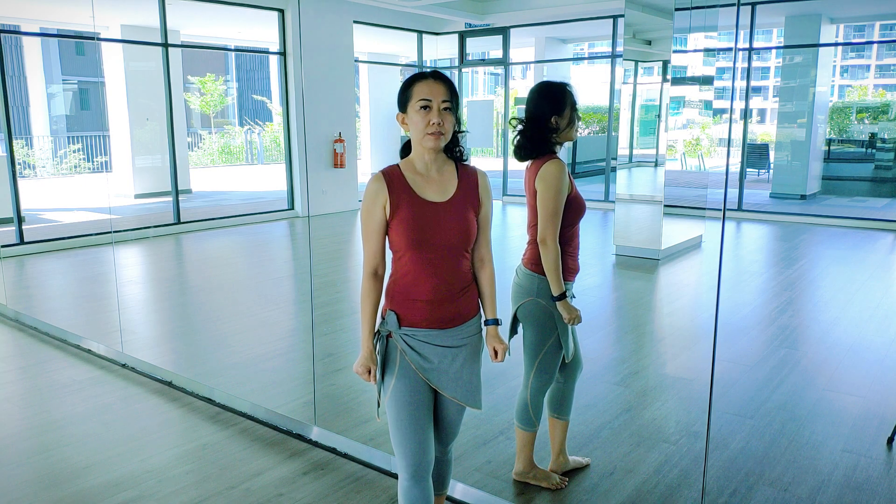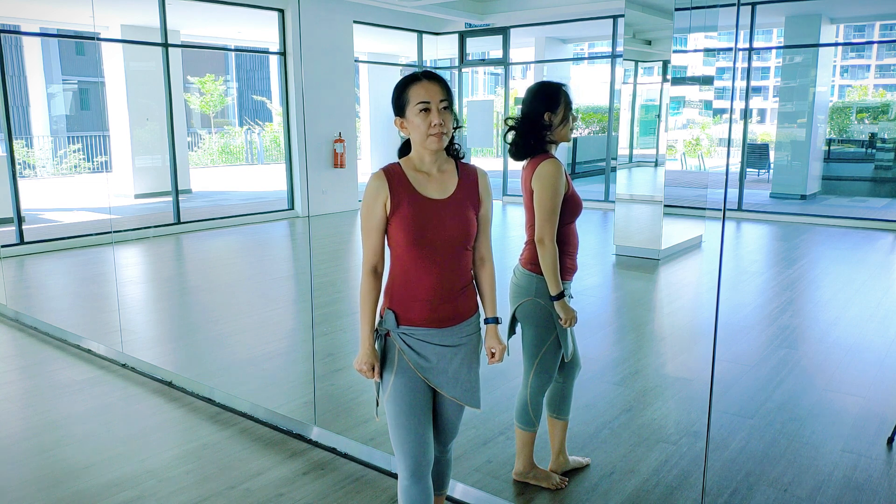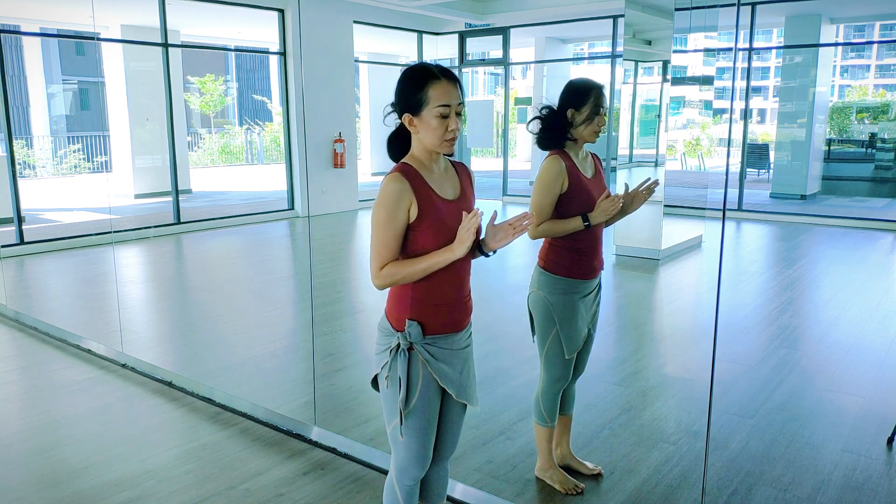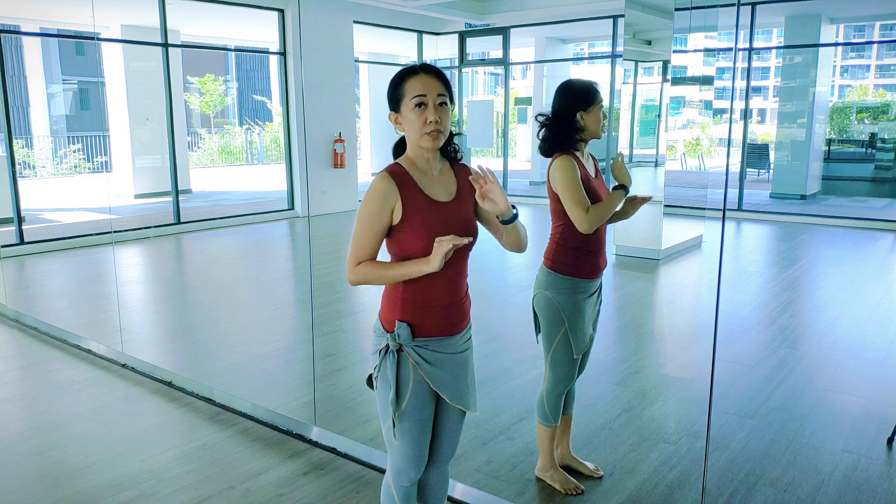What is the posture that is good for belly dance? Basically, the basic posture that I've been conditioning is to protect your back.